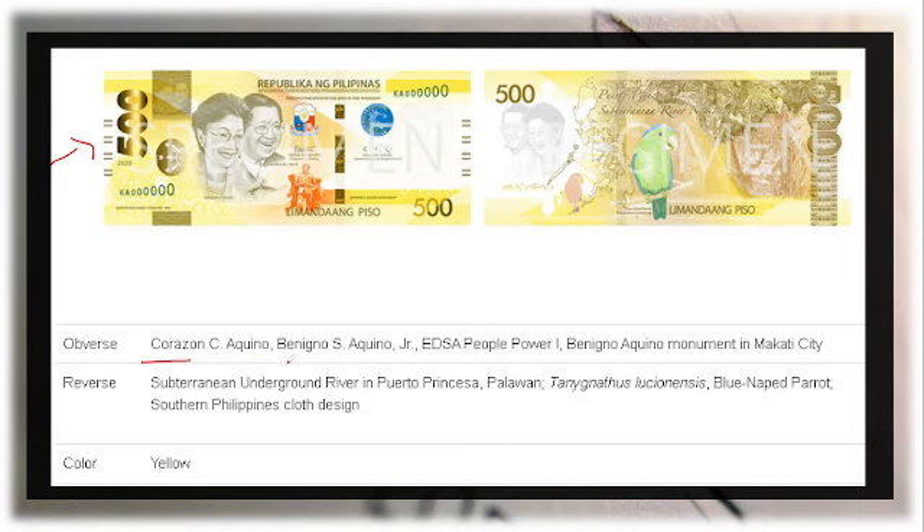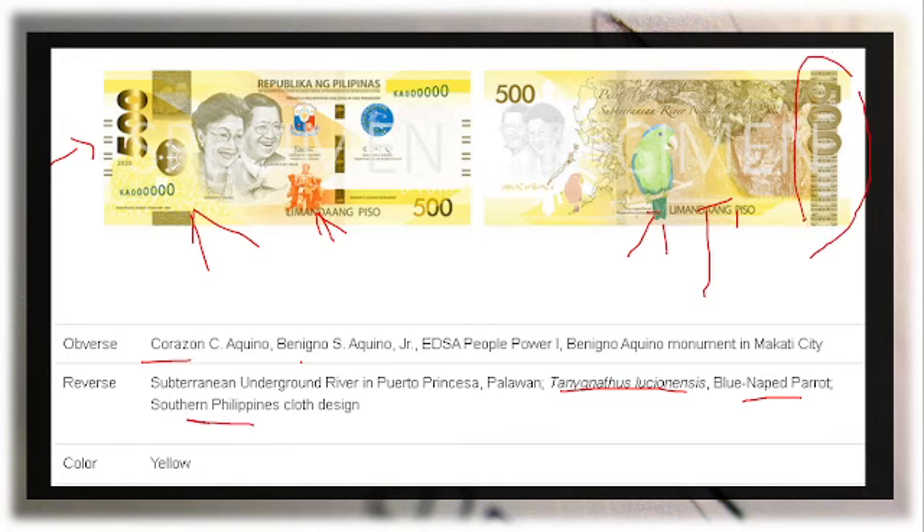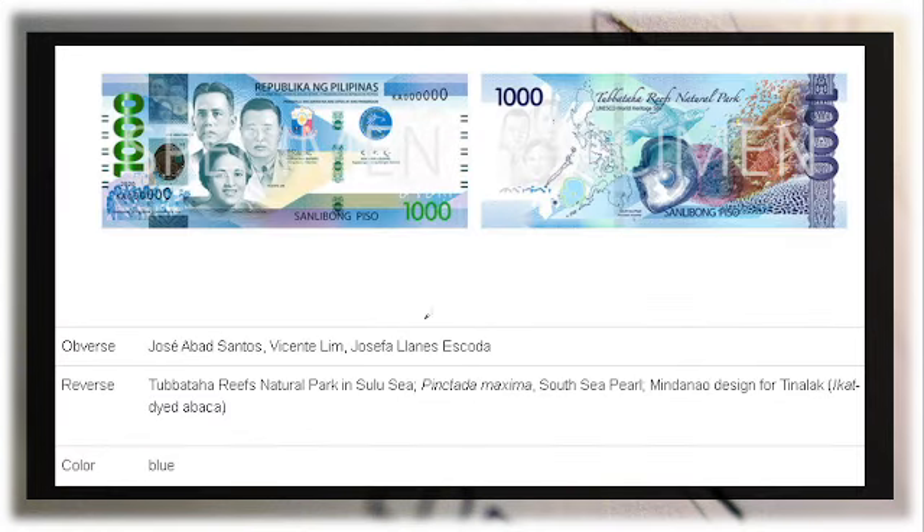For the 500 peso bill, the front features former President Corazon Aquino and Benigno Aquino Jr., with the EDSA People Power One on the background and the Benigno Aquino Monument. On the reverse is the Puerto Princesa Subterranean Underground River and the blue-naped parrot, with the scientific name Tanygnathus lucionensis, along with a Southern Philippine cloth design. The color is yellow.